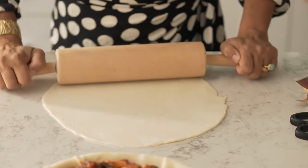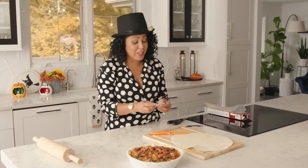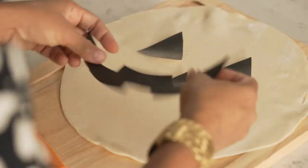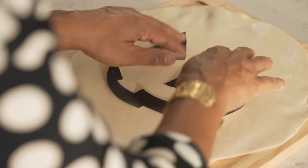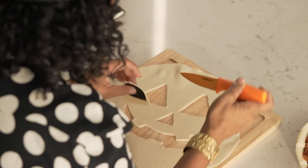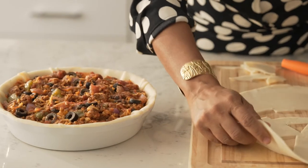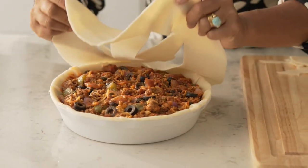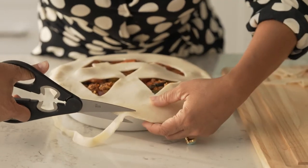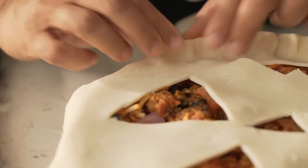I've got some pie crust here that you just roll out a little bit, and then I've got a little template that I printed out — eyes, a nose, and a jack-o-lantern mouth. Now all you need to do is cut out your shapes. You're gonna put your pie crust on top, so just carefully transfer it over. I'm just gonna trim my excess dough from around the side and now you're just gonna go around and pinch the sides.